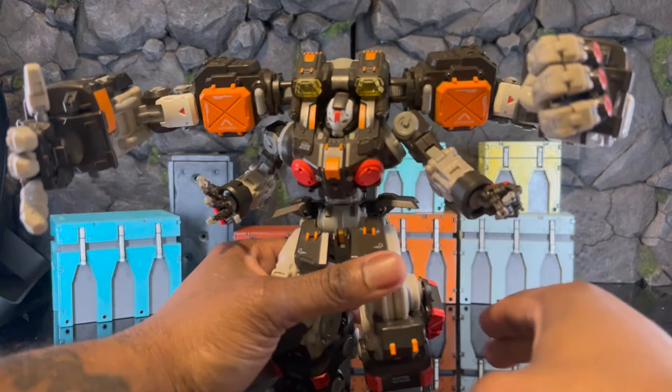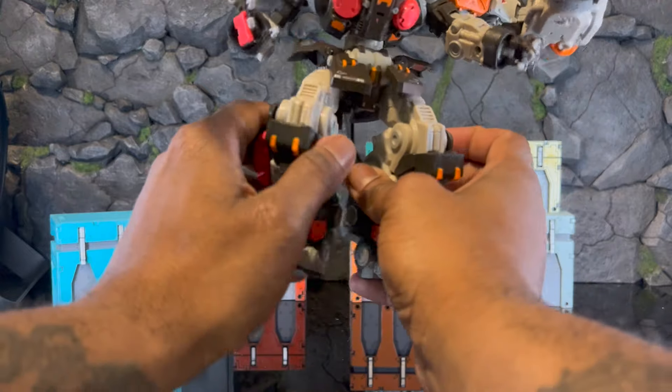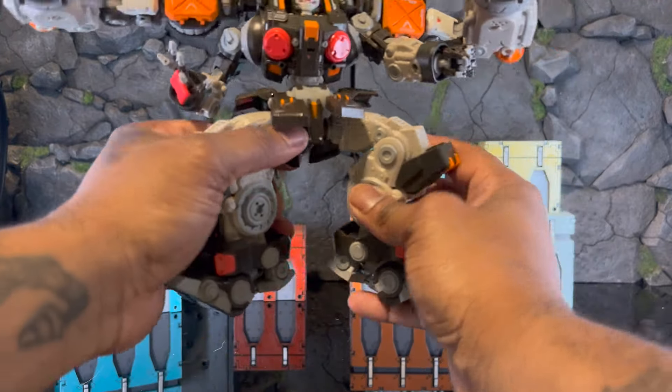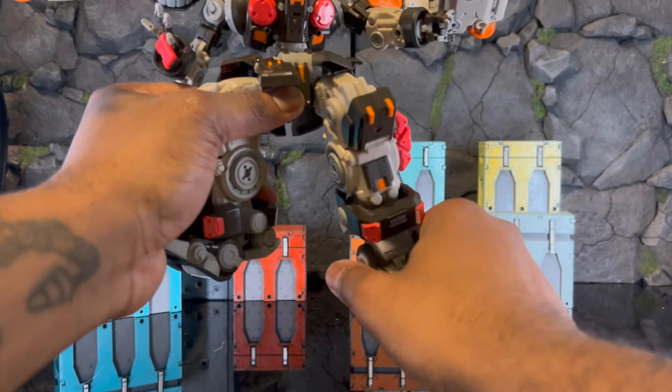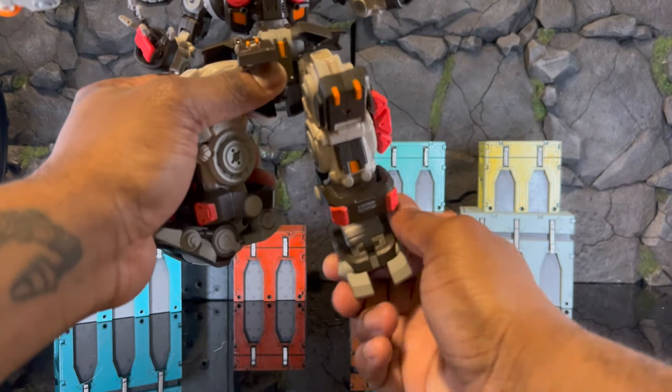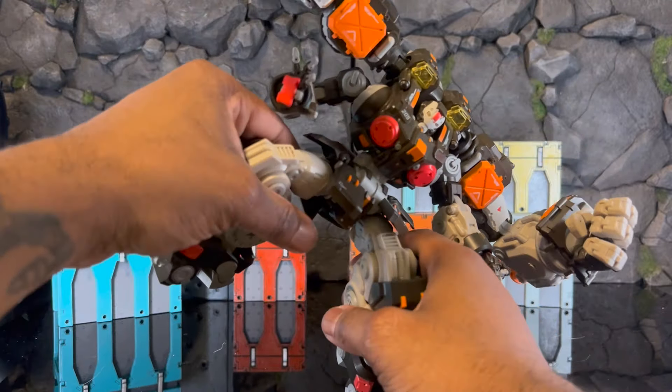With all that, you can get a nice movement in the knee section. You can still rotate outward, you have thigh swivel, and you have ankle pivot — so you can pivot left and right as well.